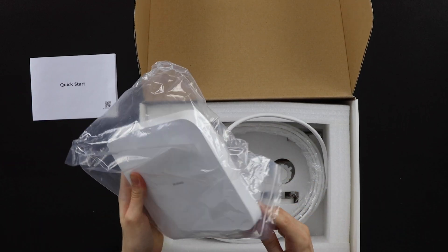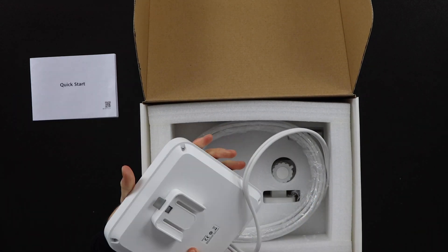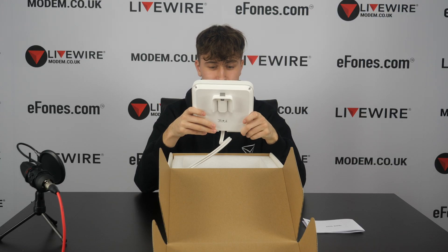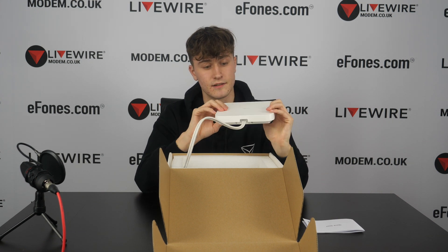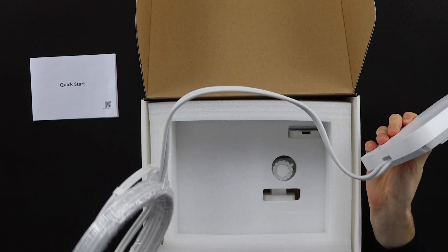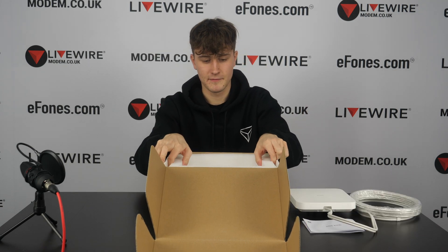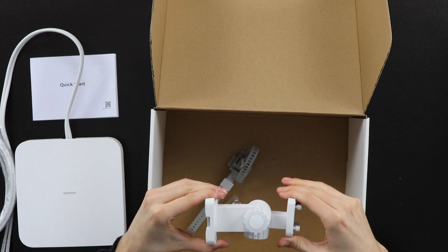We take the device out of the wrapper — you can tell it's very different to the previous one we unboxed. It's a completely different shape, quite a bit smaller, and would fit nicely on a wall. This is the wall-mounted version. It also comes with the cable already connected this time — previously you had to plug it in, but now it's built into the device.